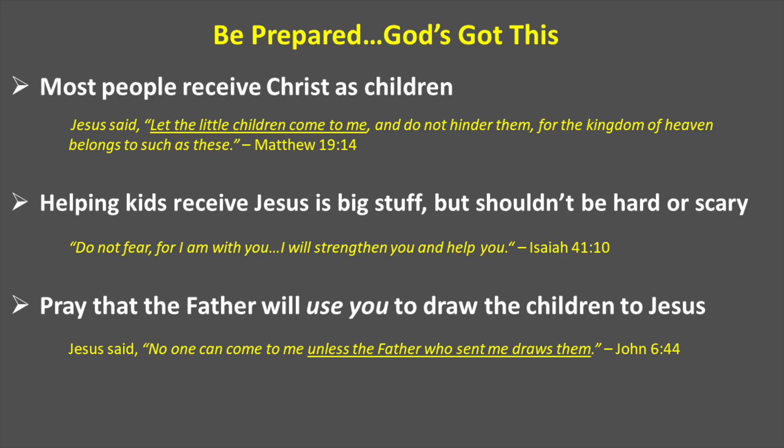Pray that God will use you to draw children to Jesus. John 6:44 says, 'No one can come to me unless the Father who sent me draws them.' That's Jesus.